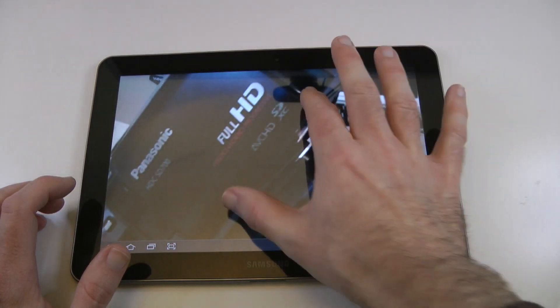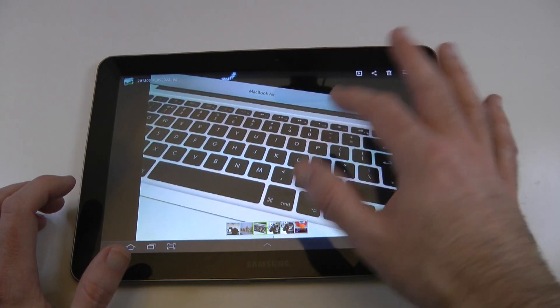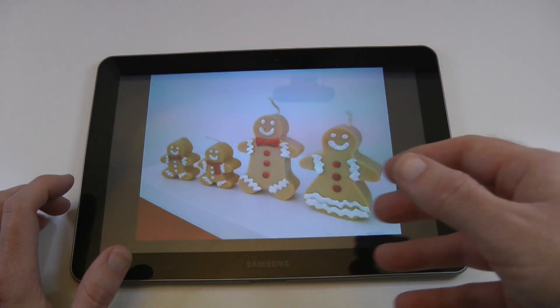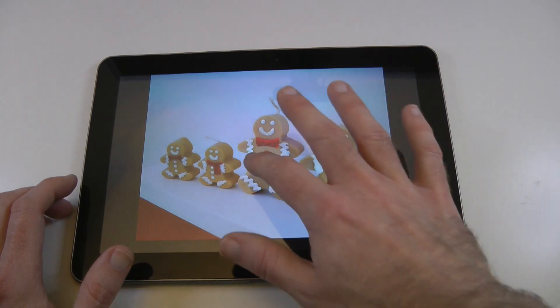As you can see, pinch to zoom is very responsive. I've been enjoying using this for taking the occasional photo. It does capture reasonable quality video, but not fantastic.